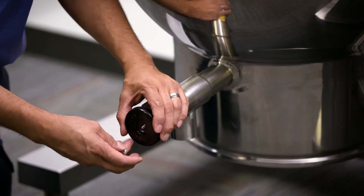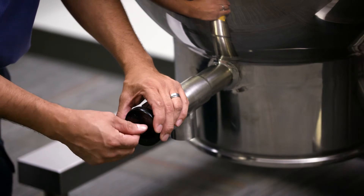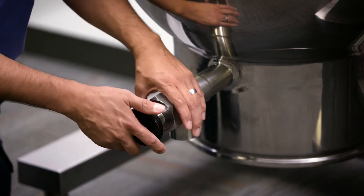Now, match the new handle to the square head on the kettle stem. See the related video on how to replace the stem if it appears damaged.